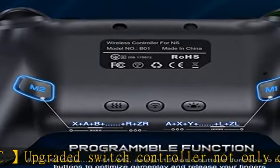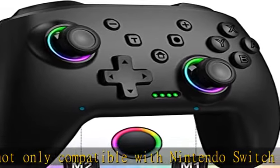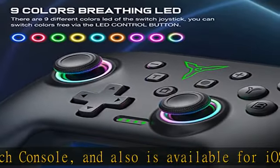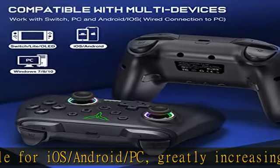The Switch Pro controller supports wireless connection to play Switch games, iOS MFi games (iOS 13.0 and above), and Android games. It can also connect via USB wired connection with PC to support playing X-input and Steam games on Windows 7 and above.